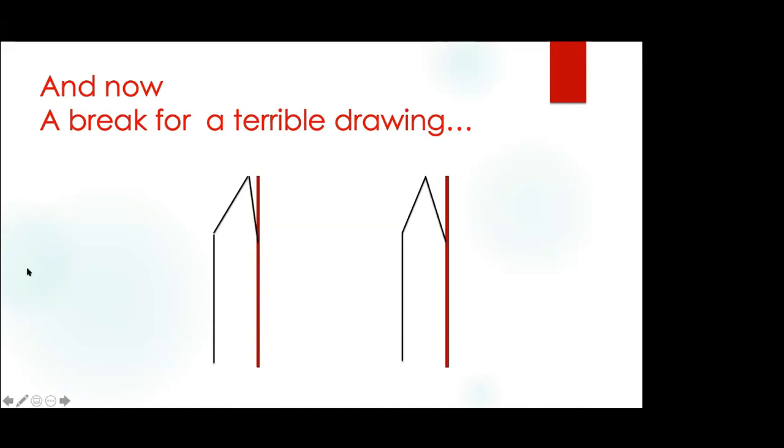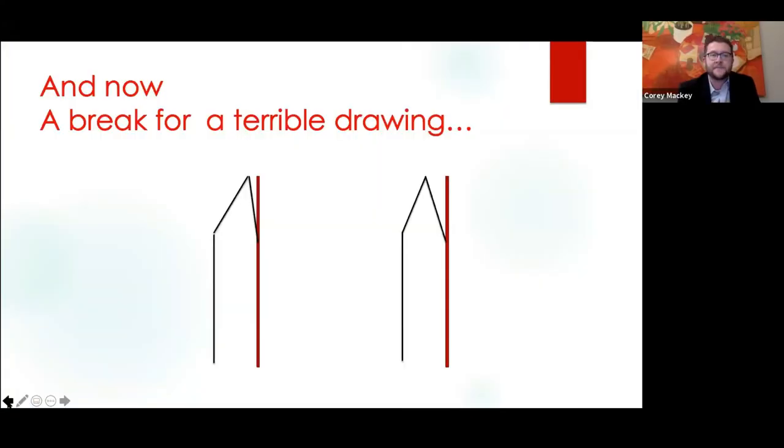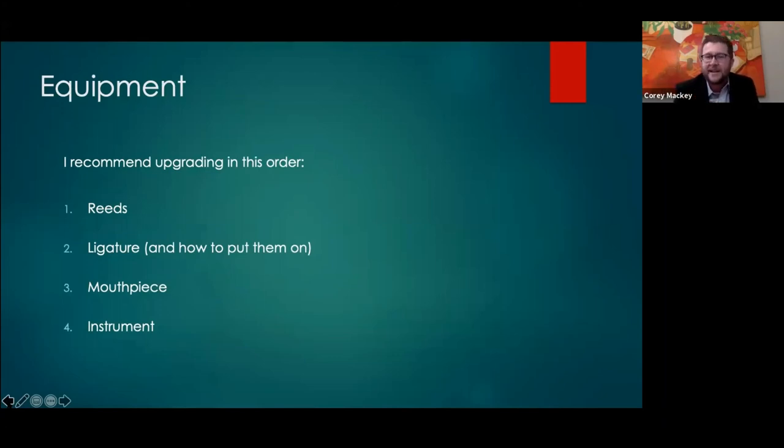Going back to equipment — I feel like you can't talk about clarinet tone without addressing a handful of things. When we talk about upgrades, I recommend upgrading in a specific order. Everyone has to buy reeds anyway, so go ahead and get more professional quality reeds if the student wants to upgrade their sound. Next is ligature. And note that symmetry is very important — a student can have an amazing clarinet with an expensive mouthpiece and ligature, but if the reed is on crooked they're going to sound terrible. Make sure the reed is on symmetrically — use the term 'butterfly wings' — symmetric at the tip and at the heel where it hits the table.